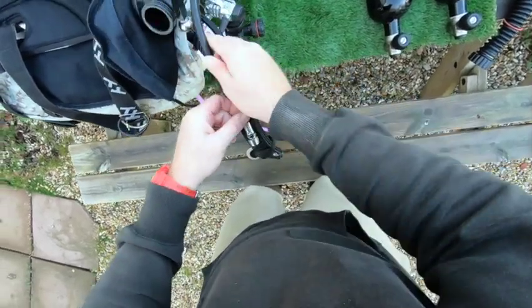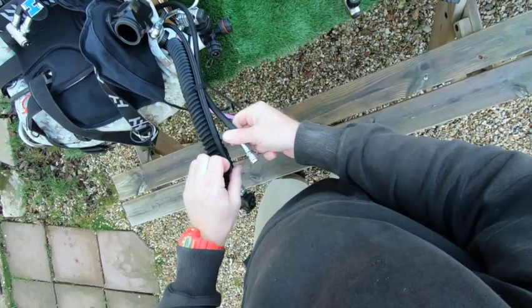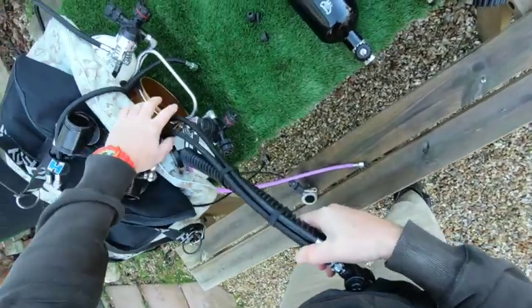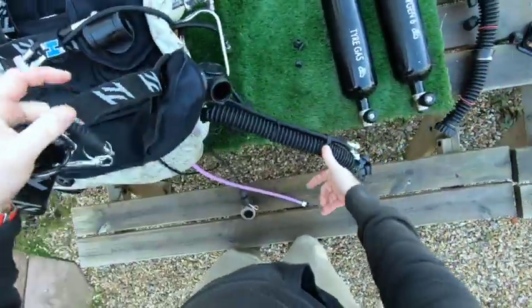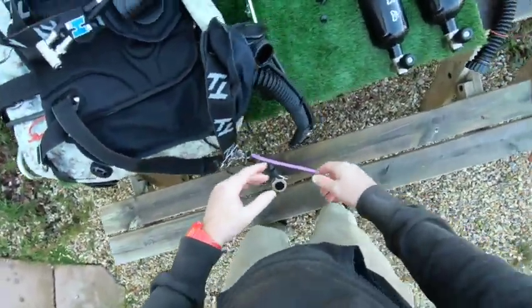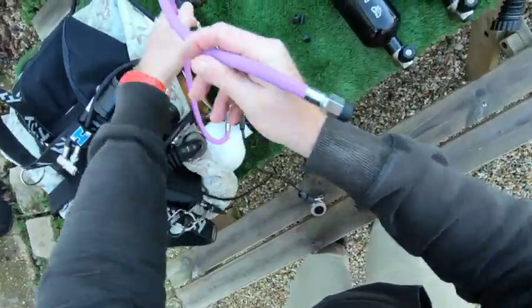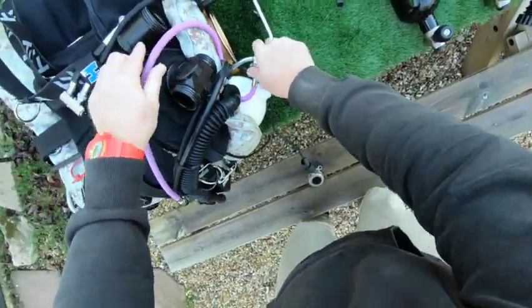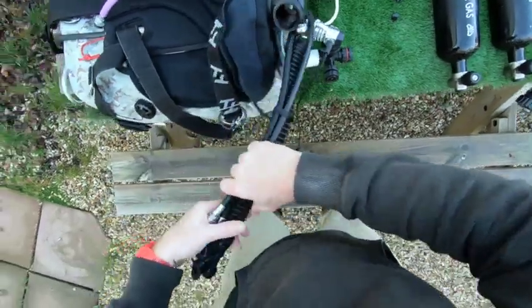Pop the spare wing inflator down here. So if for some reason I lost my wing inflator, I've got a spare there. Or if I was feeling a little bit naughty, I could actually run my wing off the drysuit tank and save a little bit of helium. Now that's all set — this routes behind there and then routes nicely into the BOV, which I'll show you in a minute. Put this into the retainer.